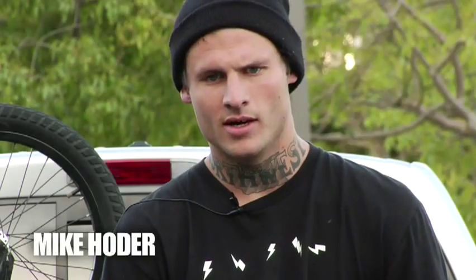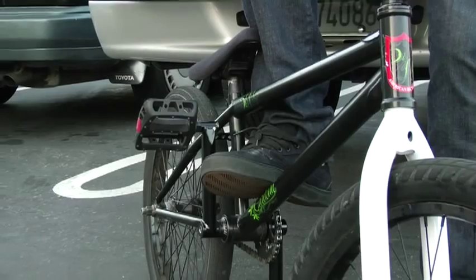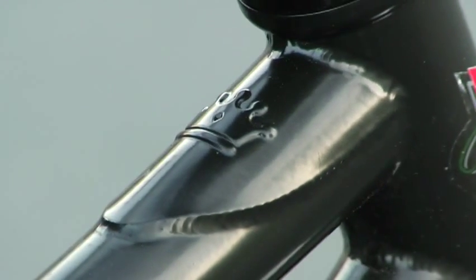What up? This is Mike Holder. Just recently got hooked up by S&M and this is my bike. I really like the Cardona frame. It has a short back end, long top tube, super light, flat black, looks clean.